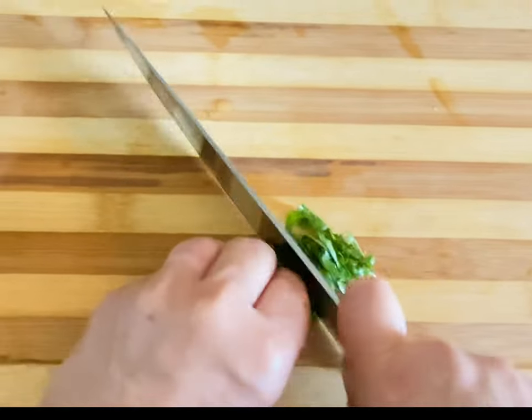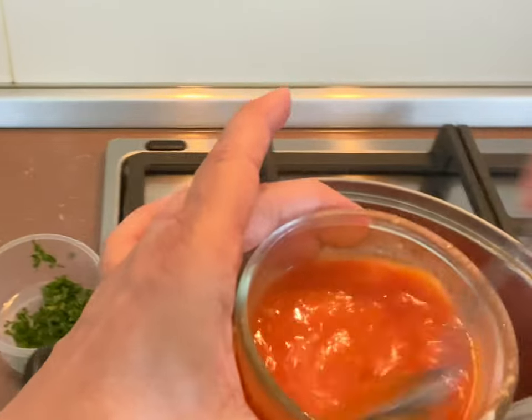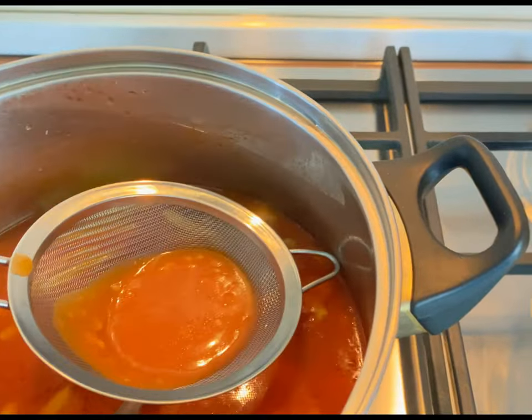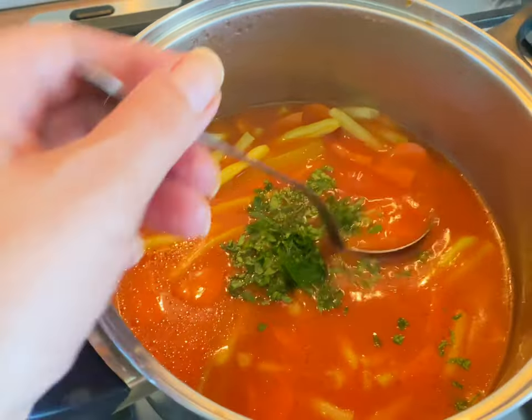Chop the lavage. We're gonna make a little bit of thickening from the flour and a little bit of soup, add it to the soup, let it come up to a boil, then turn the heat off and add the lavage.